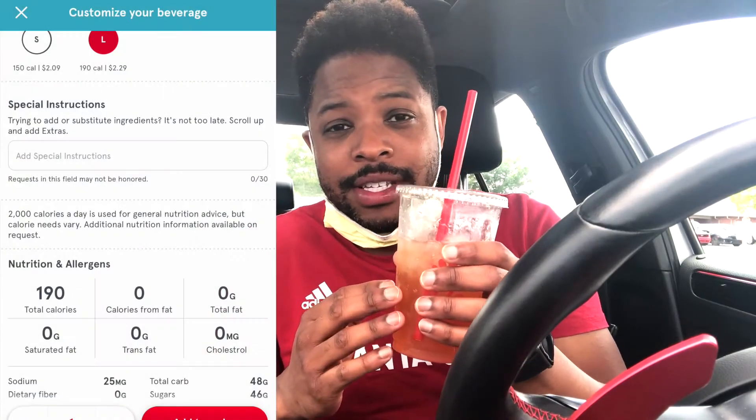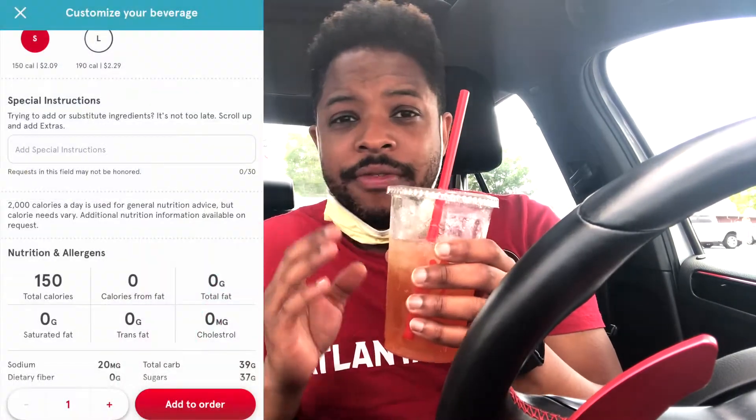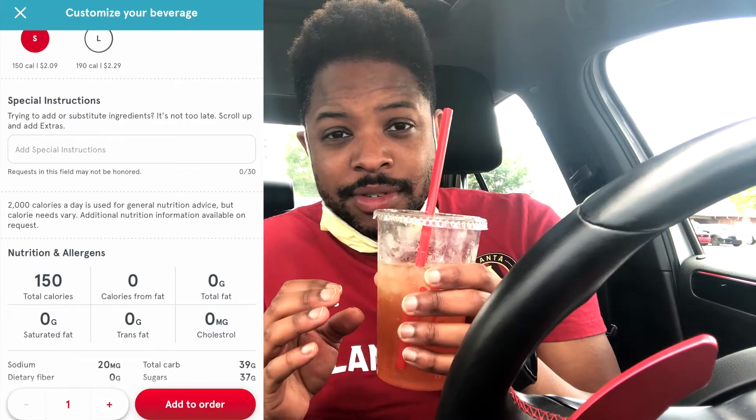This one is very fruity and definitely has sweetness going on. This is the large — it's 190 calories and 46 grams of sugar. The small is 150 calories and 37 grams of sugar. The sweetness of this one is definitely there, sweeter than I would typically have a drink or tea.